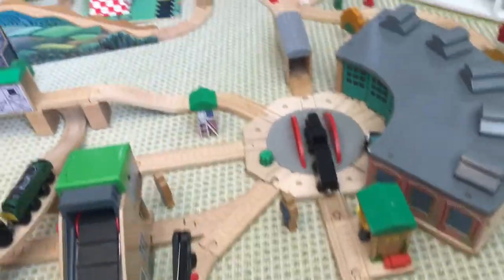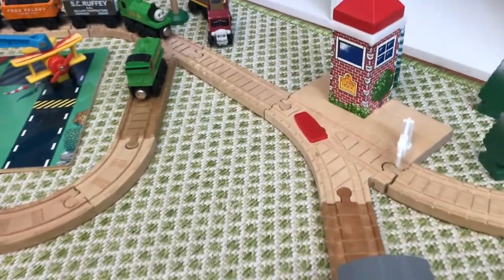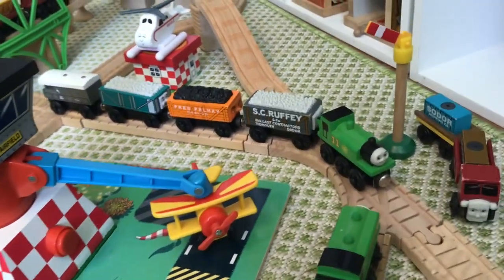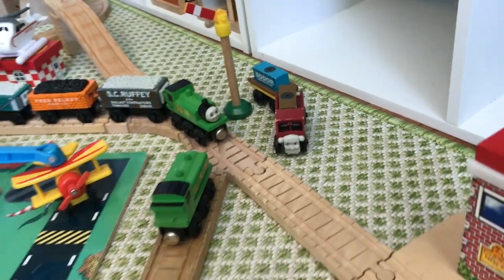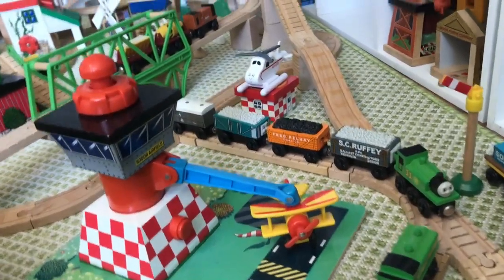Let's head back to Timothy's real quick. There's the Glenknock switch tower, and then that line goes around to where Duck and Oliver are. Oliver is pulling Scruffy, Fred, Rickety, and Toad. And there is Lori One at the airfield, where there's Tiger Moth and Harold.